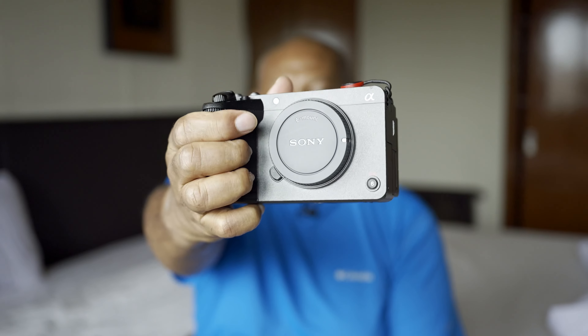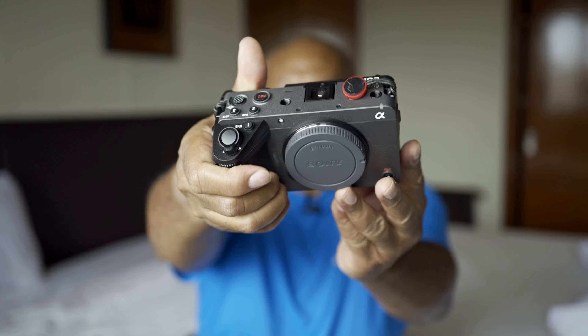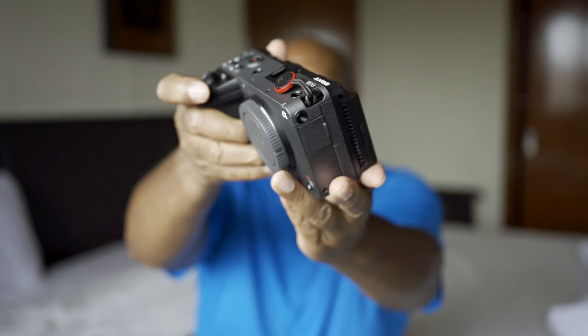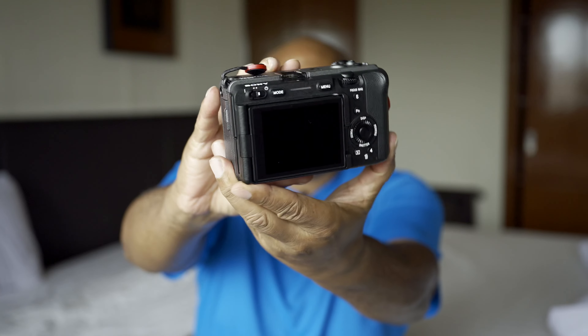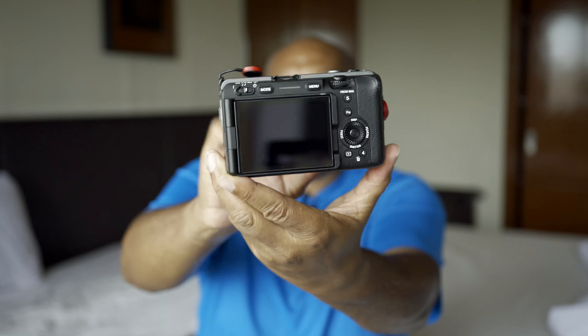In the last video I talked about picking up the FX30 and playing around with it, but I forgot to actually show you the device, so let's do that in today's video. So here's the FX30. It's a pretty cool device — I'm enjoying it more than I thought I would, considering it doesn't have an EVF.